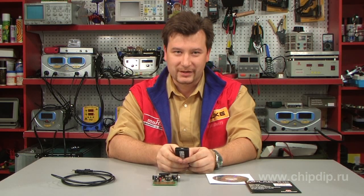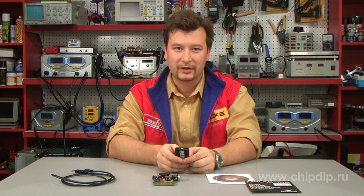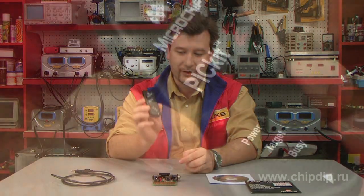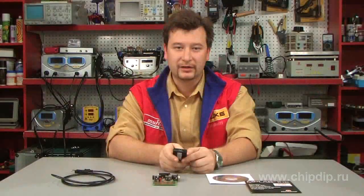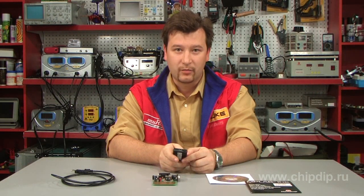The inexpensive PICkit2 circuit programmer-debugger is manufactured by Microchip Technology. The device has a USB 2.0 interface and doesn't require any additional power supply.